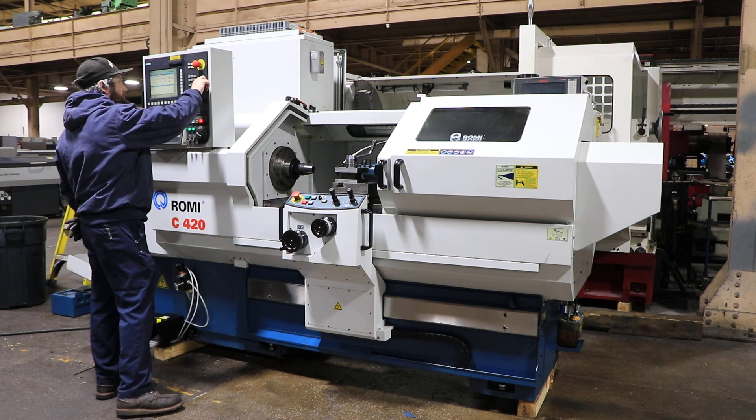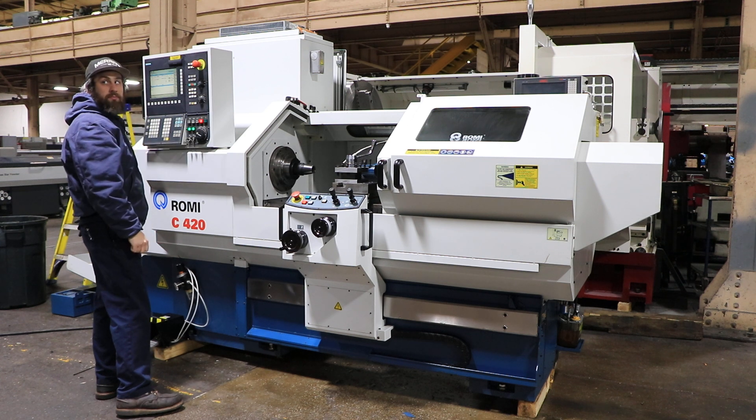It goes up to 1,200 RPM — up to 4,000. You have a 2.08-inch hole through the spindle. Now running at 2,000 RPM.